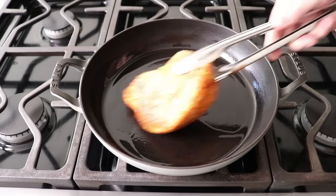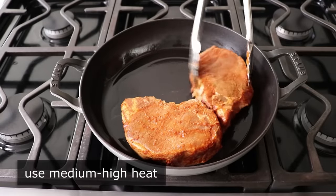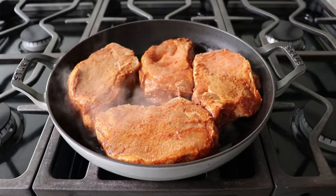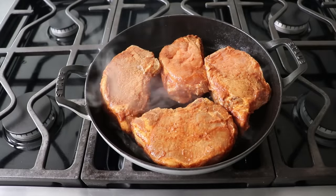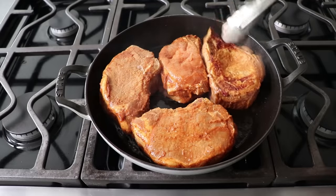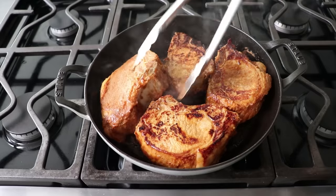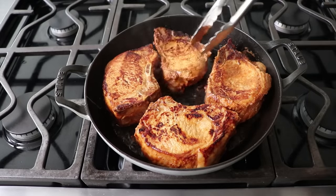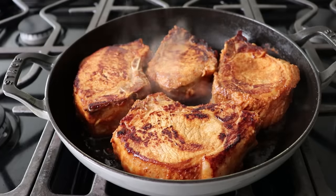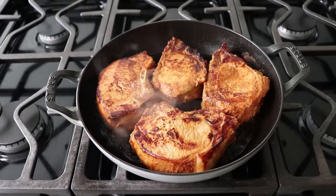Once it's marinated, we will sear that on medium-high heat with a little bit of olive oil, just for a few minutes per side. Do not, under any circumstances, throw away the excess marinade — I'll show you what to do with that very soon. This recipe and method will work no matter what kind or size of pork chop you're using, but the technique is particularly great for these double-cut chops, which were like 14 ounces each. If you don't know what you're doing, these can come out very dry since modern pork is very lean. But this method produces a very juicy and tender final product.